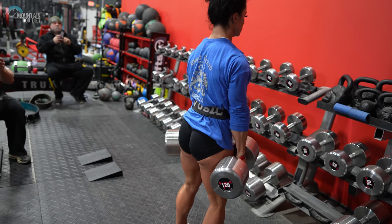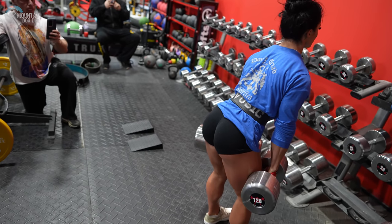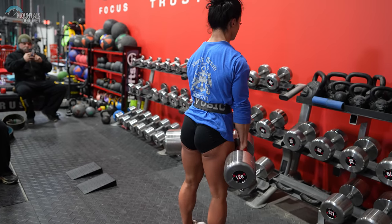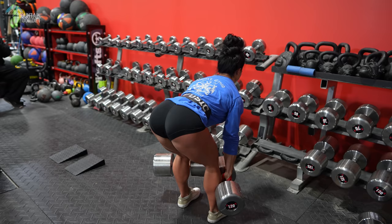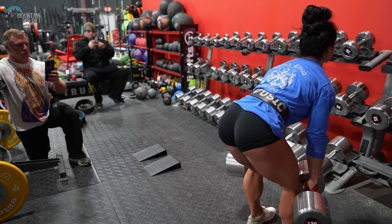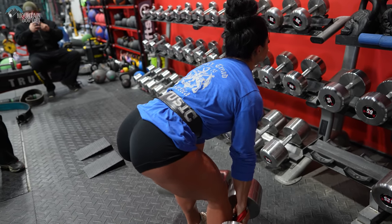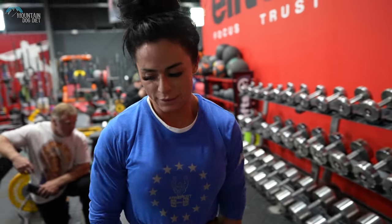Hips back. Put a little bit more control. Good. Perfect flat back. Hips back. Good. Come on. Stay tight. Halfway there, four more. Come on. Stay tight. Five. Six. Two more. Seven. Last one. Nice. Hell yeah.